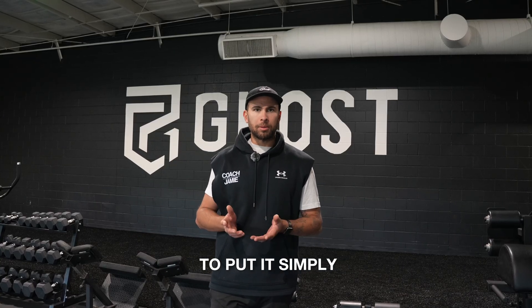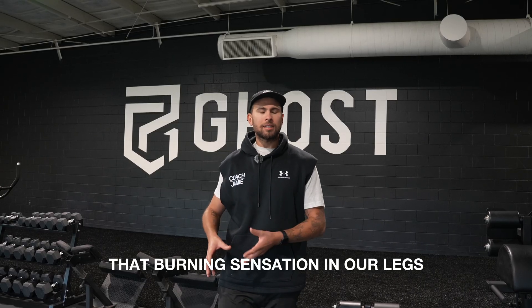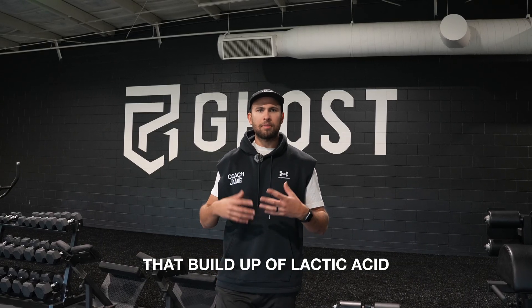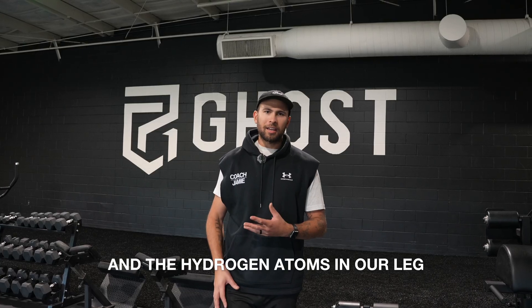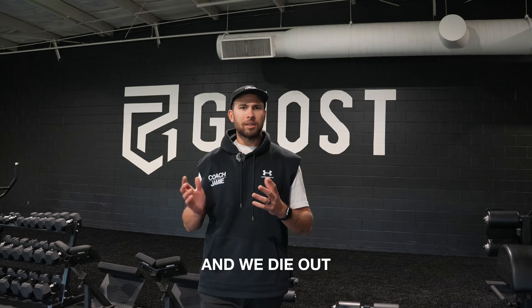Our lactate threshold, to put it simply, is our ability to prolong that burning sensation in our legs — that buildup of lactic acid and the hydrogen atoms in our legs — where we just can't move those muscles anymore and we die out.